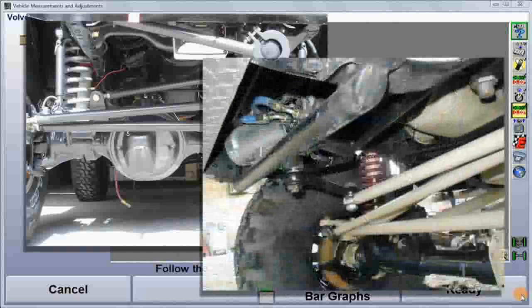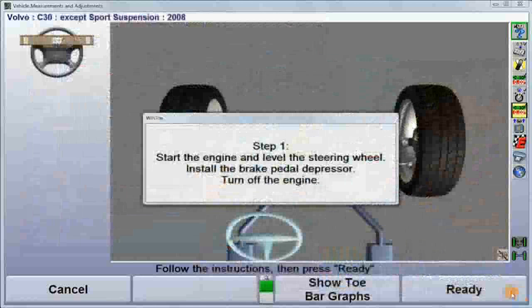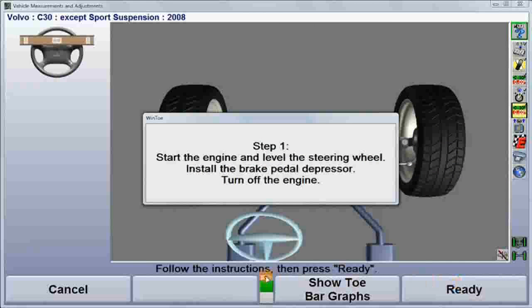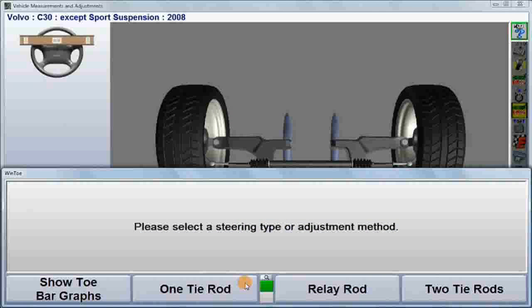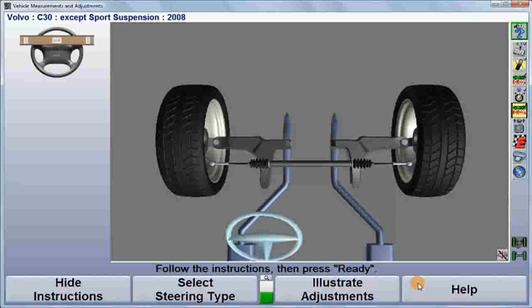For vehicles equipped with only one tie rod adjuster, expand the soft key menu, choose select steering type, and then select one tie rod. For vehicles with an adjustable relay rod, select relay rod. After making the appropriate selection, simply follow the instructions and make the adjustment.